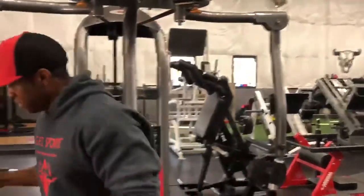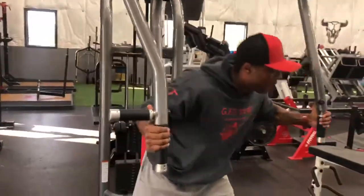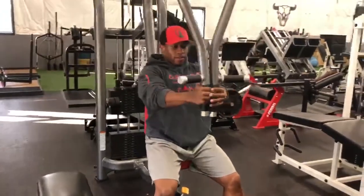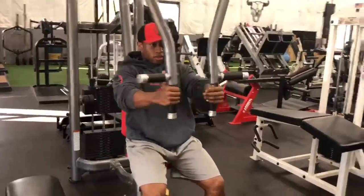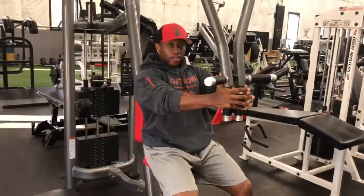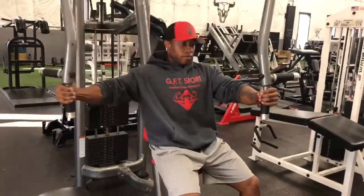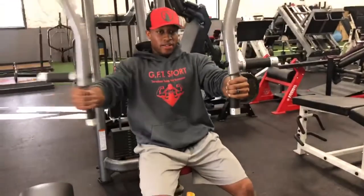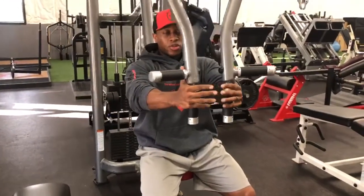I'm going to show you a few variations. First is your regular pec deck fly. Then it's your single arm pec deck fly. And this is alternating.